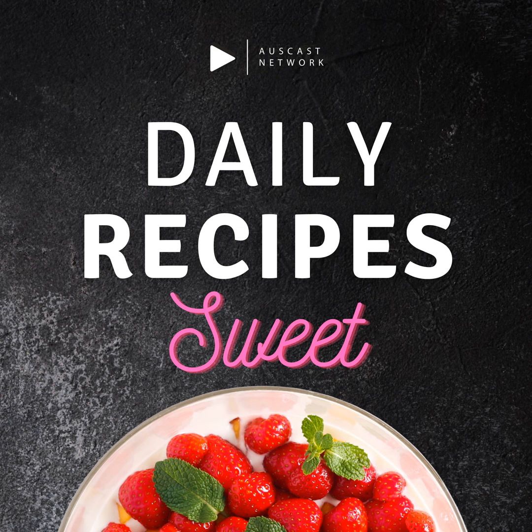That's it for today's recipe. We hope you enjoyed making these fresh blueberry muffins as much as we did. Feel free to leave a review and let us know how they turned out for you. Join us again for more delicious recipes on Daily Recipes.